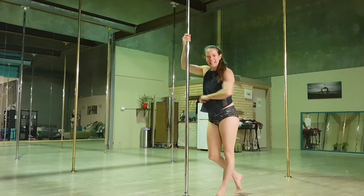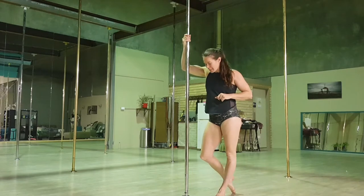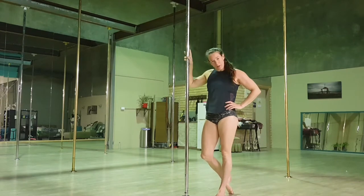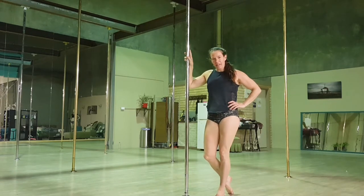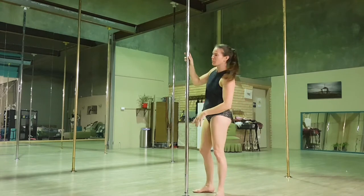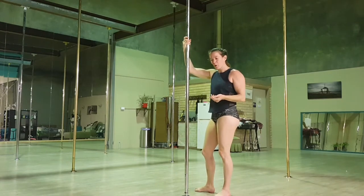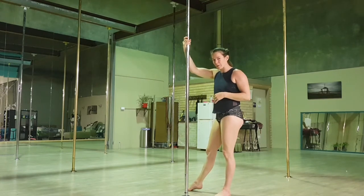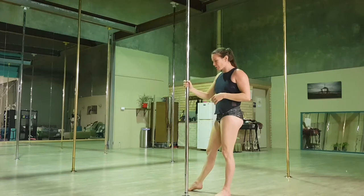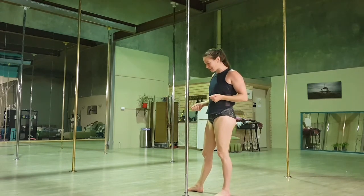Hey guys! It's been a while, I'm sorry. I thought I would run through with you guys today the Jamila. This move, I guess it's a bit harder than it looks and I find a lot of people, or a lot of my students, really struggle with this move. So I'm hopefully going to give you a few tips to help assist you in getting it.